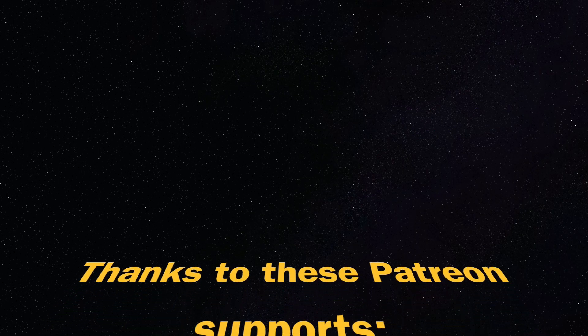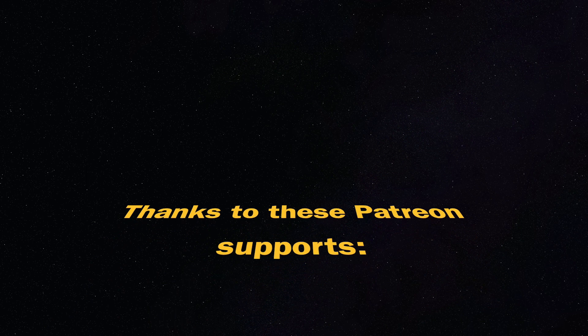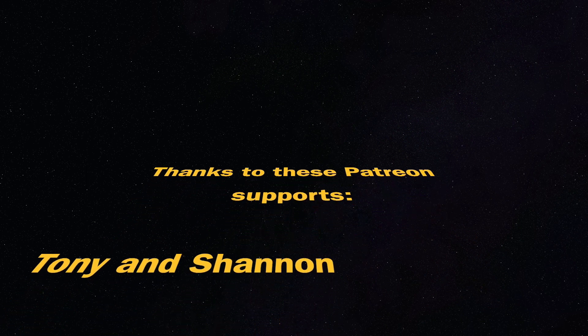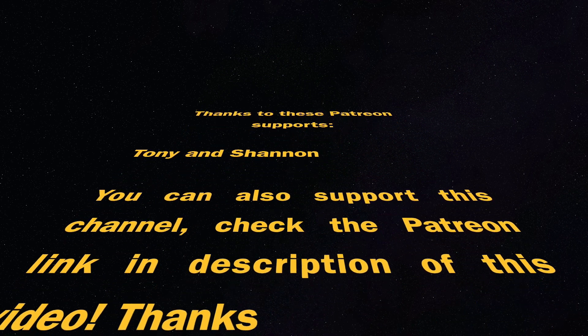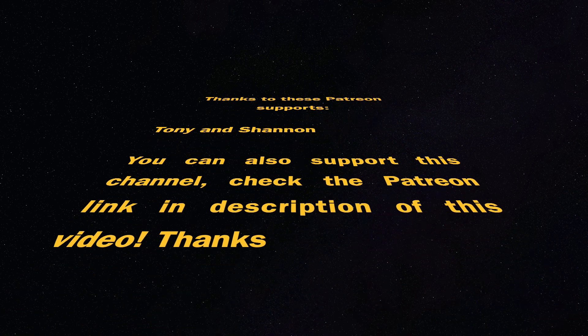This video is supported by Patreon supporters Tony and Shannon — thank you for your support. You can also join by supporting this channel; check the link in the description. If you made it this far, thank you — you are amazing. On the end card there are some recommended videos worth watching. Thanks for watching, please like this video, and I'll see you next time. Let's make some fun with 3D printing. Zachary 3D Prints. Bye bye.